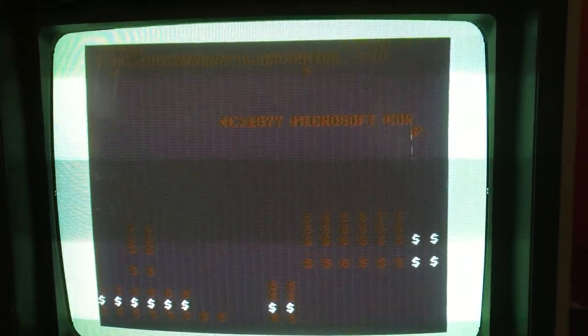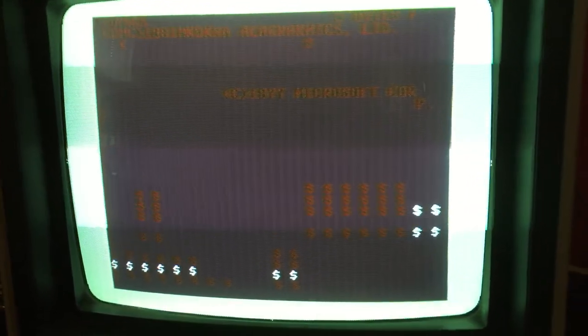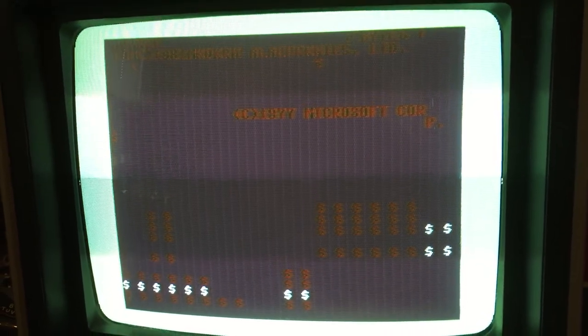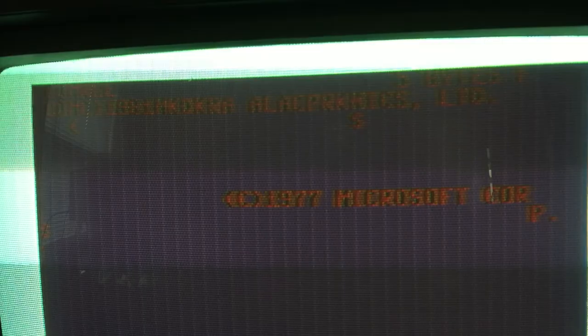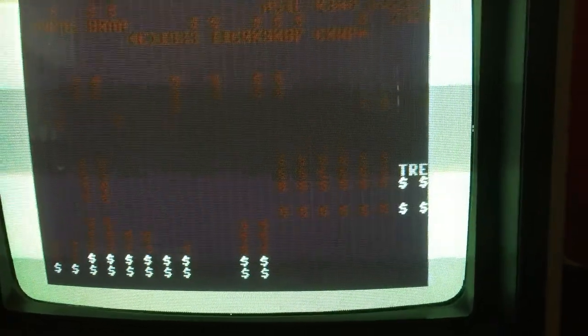I've got the 128 running right now — everything is disconnected from it, going into my regular C64 monitor. I'm gonna hit the reset button. I get a couple of different things as it comes back. In case you can't read this, this is what I'm seeing on the boot up. I'll turn it off, turn it on — that's what I'm getting — and I'll hit the reset button.